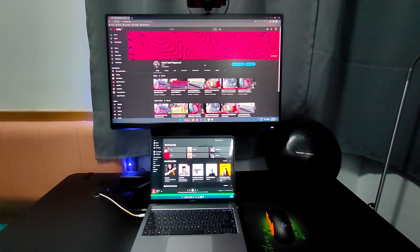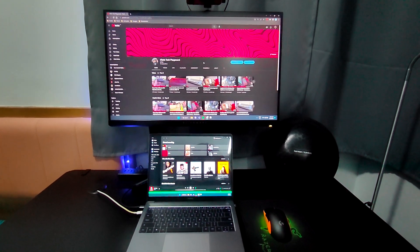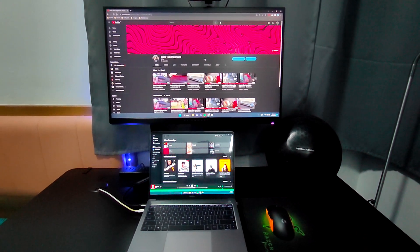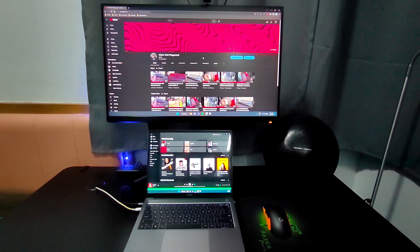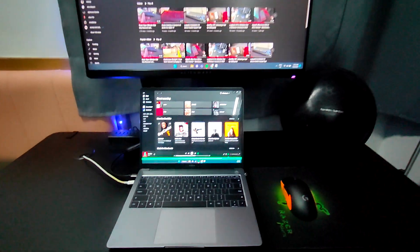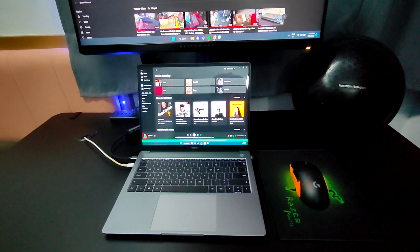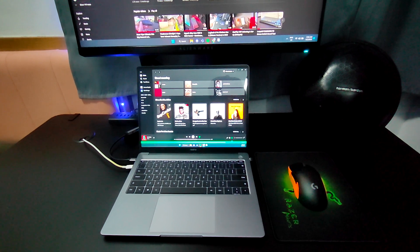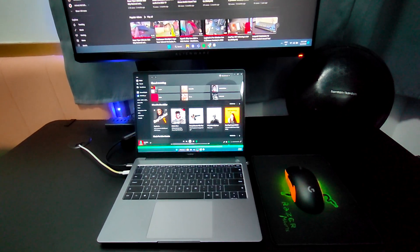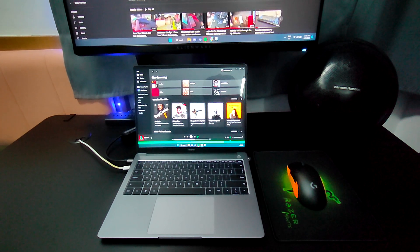Hey guys. You can tell that my setup is much different from what it used to be. That's because I sold my PC and, as some of you may know, I am a foreigner and it's quite risky bringing my PC back to my home country. So I sold it and bought a laptop, which I'll be reviewing right now.